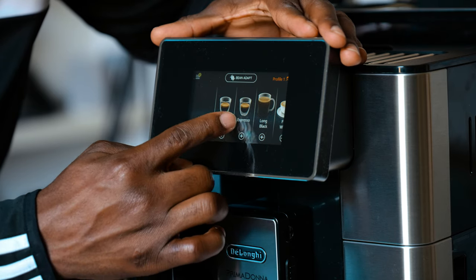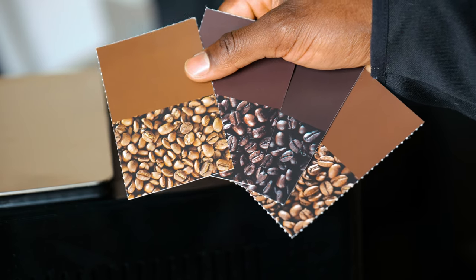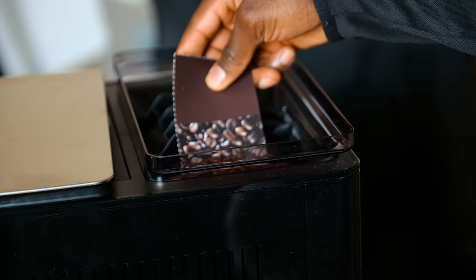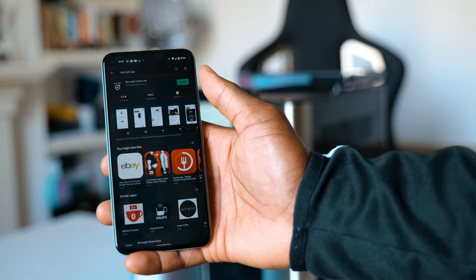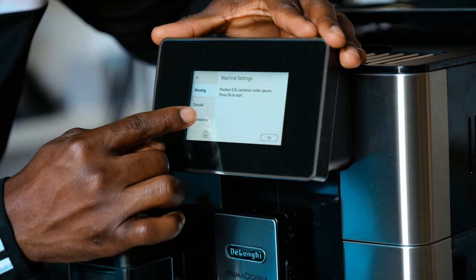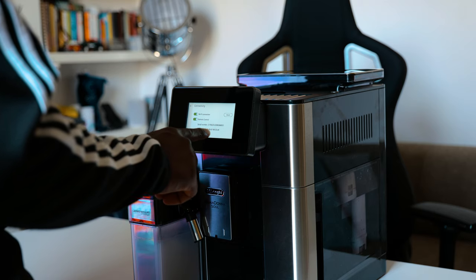Now insert your milk container and finish the rest of the setup process. One thing I really like in the packaging is the bean selection cards, which let you choose the right beans for your settings. For example, I'm using medium coffee beans, and for the pre-ground coffee, I'm using medium to dark. Next, download the Coffee Link app, register, log in, and on the machine, go to connectivity settings to activate Wi-Fi and remote control for the app to recognize the Primadonna Soul.